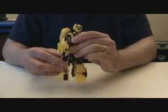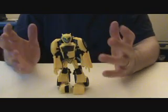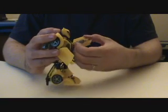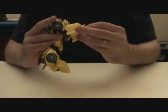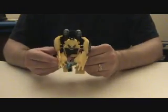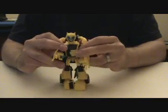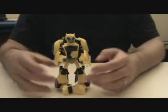The car kibble on the back of the legs kind of limits him and he's a little top-heavy in parts, but it's not a bad figure at all. His main feature is the stingers — you can either fold the hands away or not and just deploy them, and they combine thusly. Sadly, they don't look anything like the show. I wish they looked more like the show than they do.